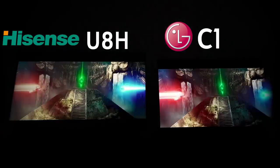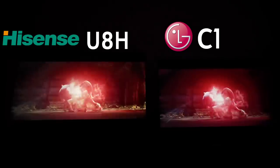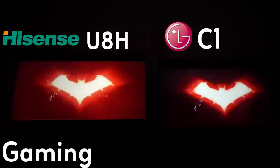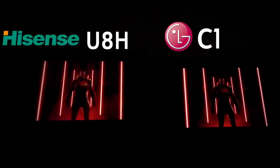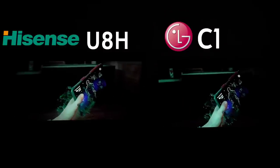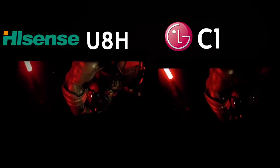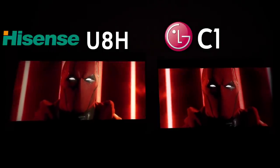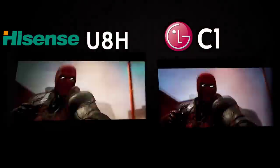In a dark room the Hisense doesn't have any problems, but with movie content, handling of certain colors is a bit better on the LG, and that might make all the difference. For video games, they're both comparable — the Hisense is better for shadow detail, especially with its independent black level and white level adjustment. On the other hand, the LG's 3D depth is way more than what the Hisense can push out.